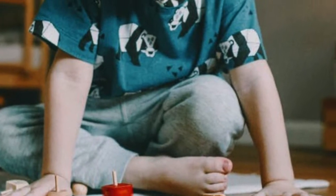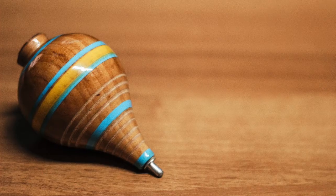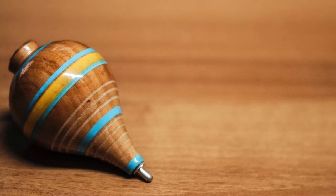Hey guys, today I am going to talk about an interesting topic. It's all about spinning tops.